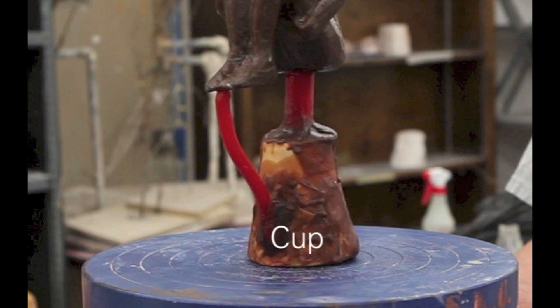This cup will provide an opening where the liquid bronze can be poured. Gates create channels that the poured bronze passes through to reach the sculpture. The vents are smaller wax channels that fill in fine details and allow gas to escape during the pouring of the bronze.